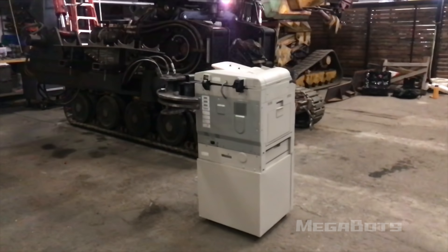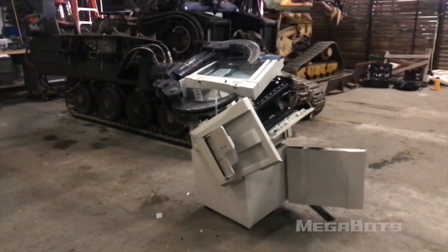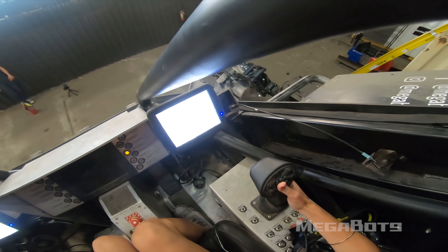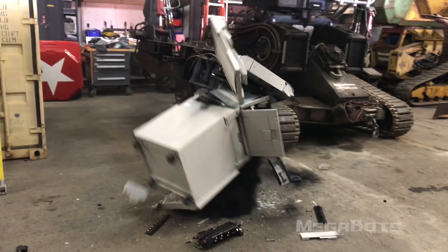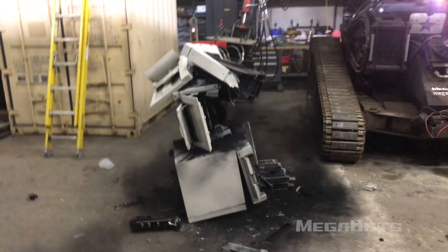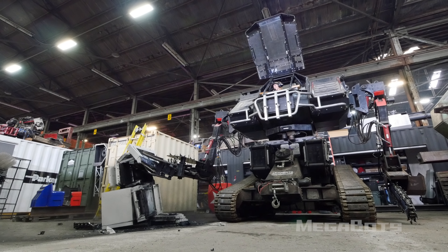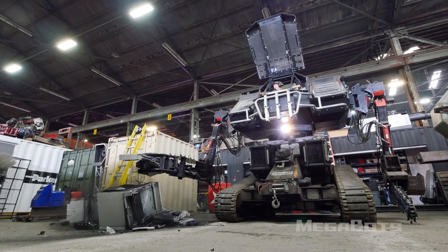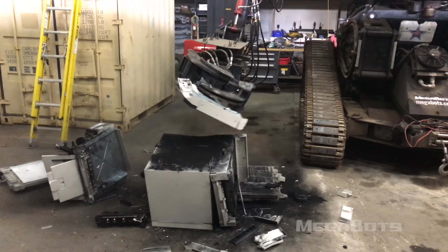Closing the claw. Three, two, one. Oh my god, the toner is like — oh my god. Holy shit! Oh my god! Yeah! We're going to have a little bit of a mess to clean up. Adios, motherfucker!